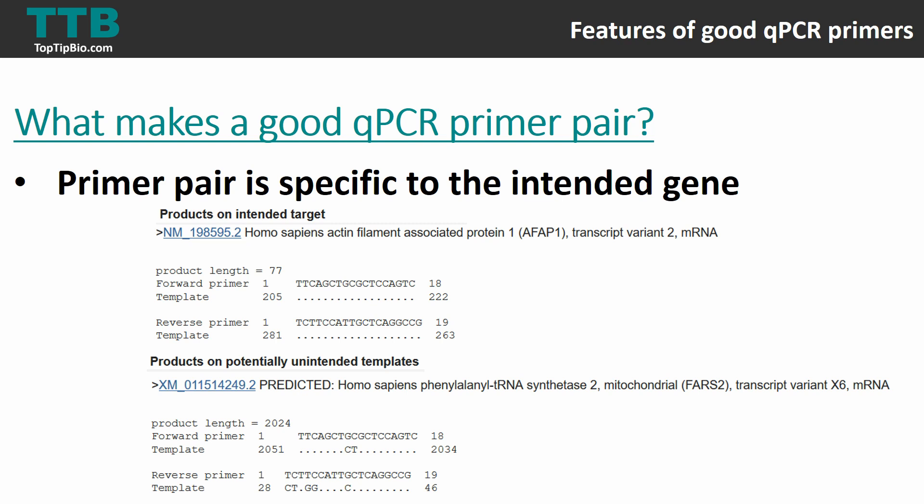So I've given you a few examples of the features of good primer pairs for qPCR.